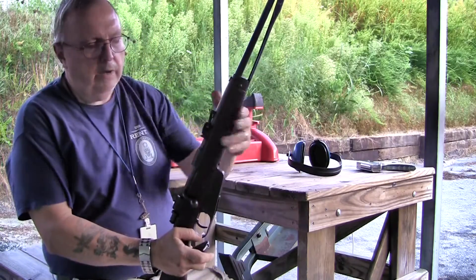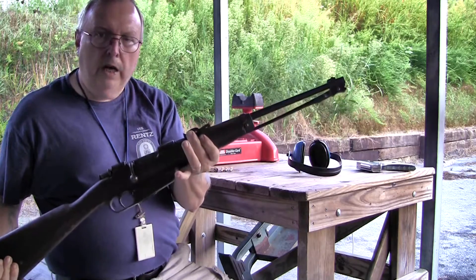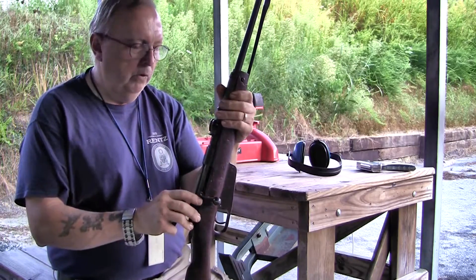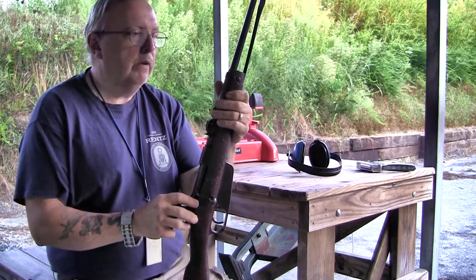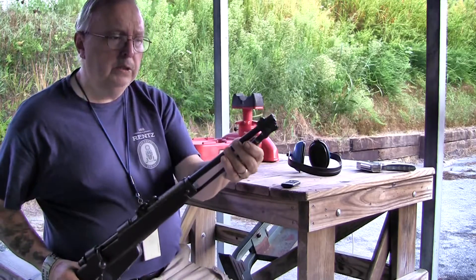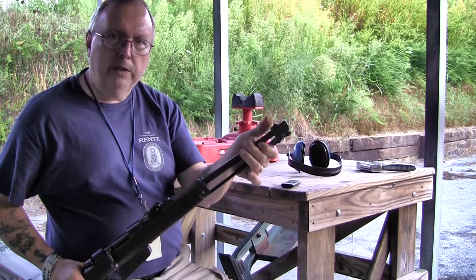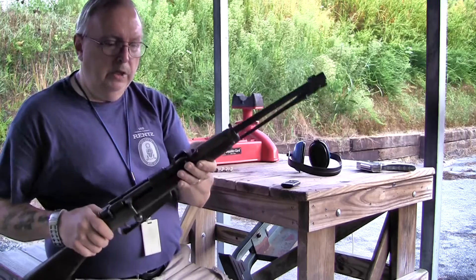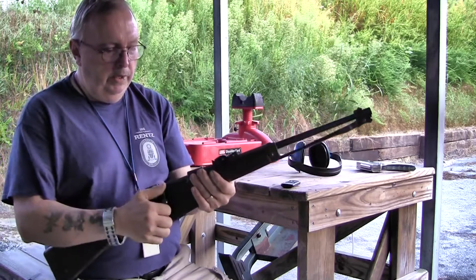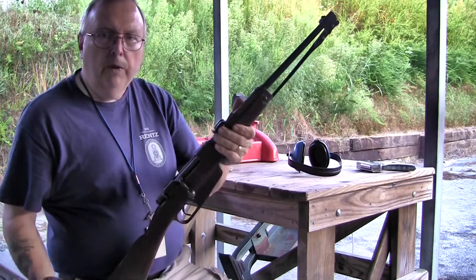We're going to start our test off. We have our Italian Cavalry Carcano that we just got from Classic Firearms. We're going to run through our standard series. This gun in particular actually has a really nice bore, but from looking at the front sight you can't drift it for windage and it's been battered down. So I believe this gun is going to shoot extremely high. This one was built in 1901 and in fairly good shape. Let's see what we can get out of this gun.